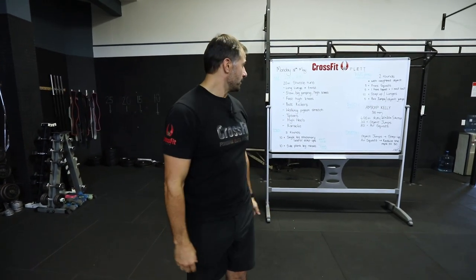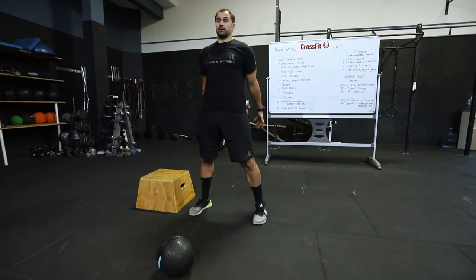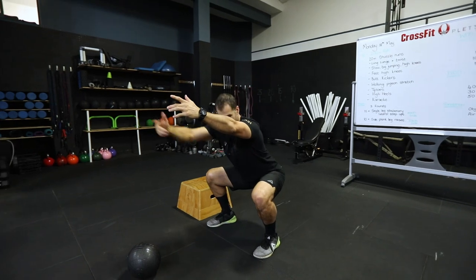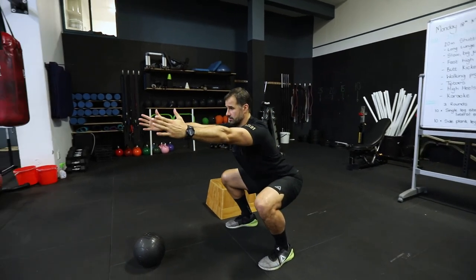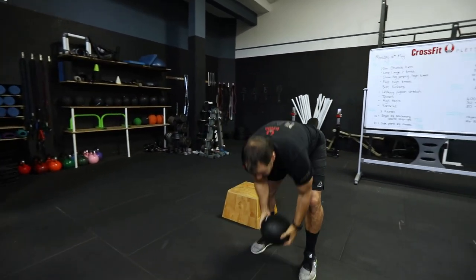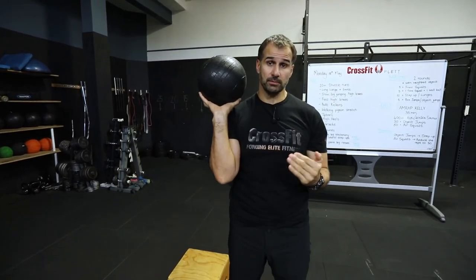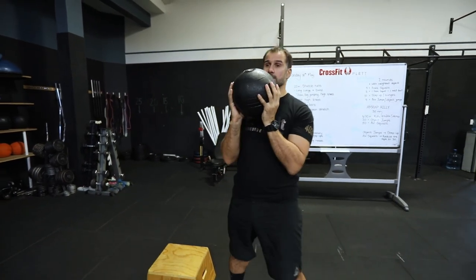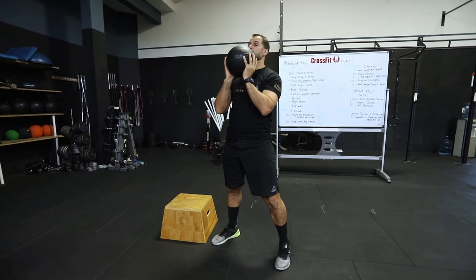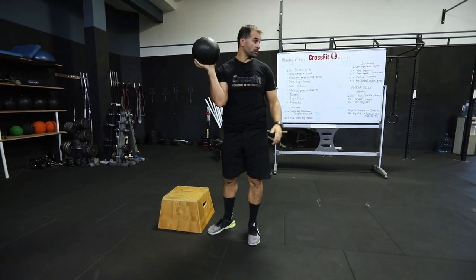Next is 50 air squats. Feet shoulder-width apart, press back into the hips — we're going for 50 reps. Make sure the hips go nice and deep, shoulders back, chest up, stomach tight. If you've got something weighted, you can do a goblet squat and drop your reps down to 30. Hold the ball tight, sit back into the squat and press. A five-liter jug is about five kilograms — good enough for weighted squats.